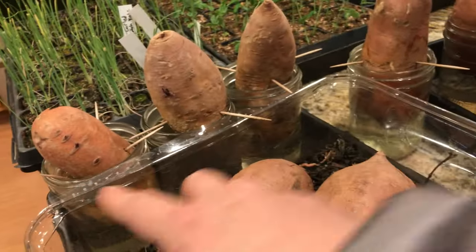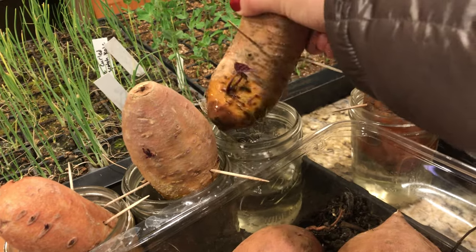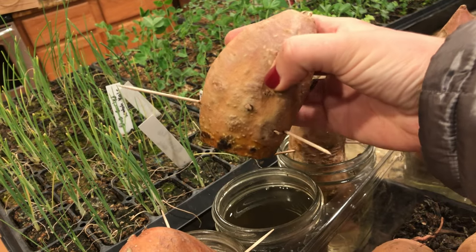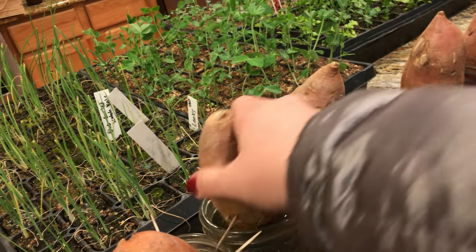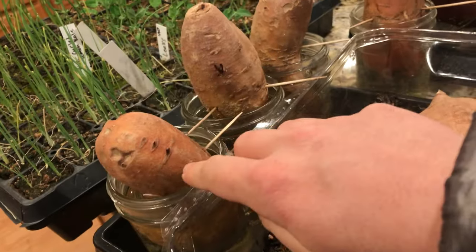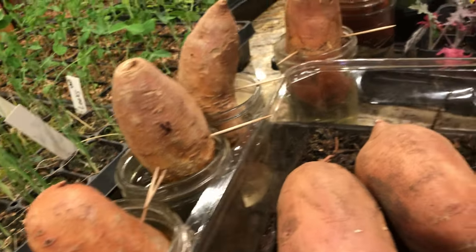The potatoes from Walmart, which I thought were pretty poor quality, are actually starting to sprout. I've got a sprout here, and this one sprouted in the water. This potato was molding on the bottom, so I cut the moldy bit off and it looks healthier now. It's kind of odd because it has sprouted but there are no real roots on it — I didn't cut the roots off when I cut the moldy end. And this one has some sprouts here, here, and here — so that's pretty exciting.